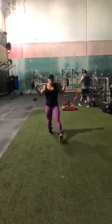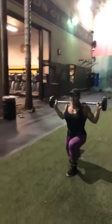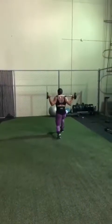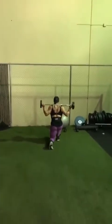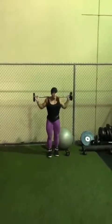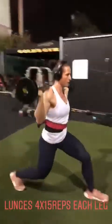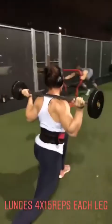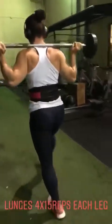Exercise number three: walking lunges, not too heavy, slow and controlled. It's kill time for the hamstrings and the glutes.